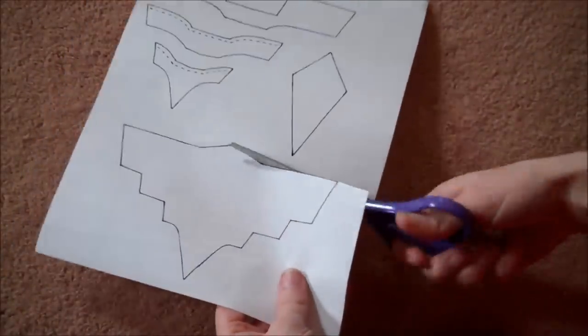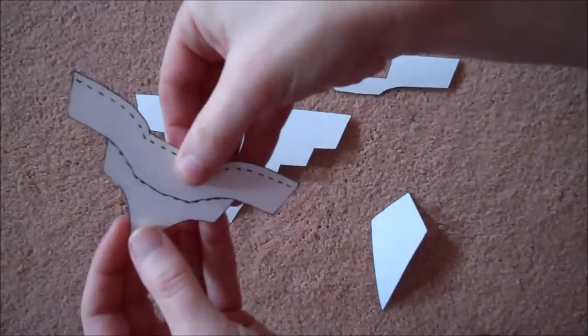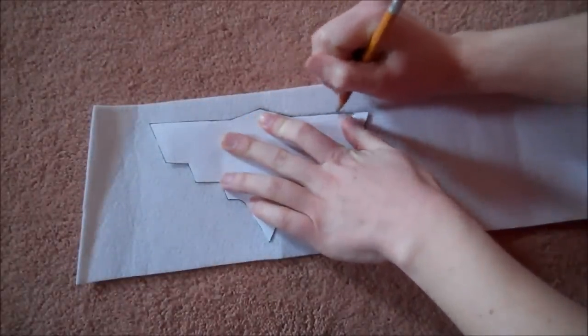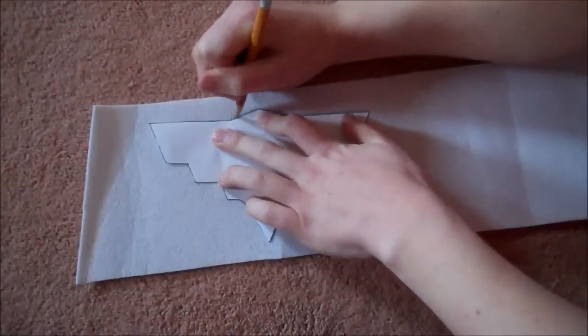Moving into the belt, cut out all the belt pieces of the template — the dotted lines show where the pieces will eventually overlap. Then trace all the pieces onto Pellon and cut them out. Glue the Pellon to the sparkly fabric, cut out the sparkly fabric leaving the quarter-inch overlap, and hot glue onto the back side, just like the bracers and the tiara.